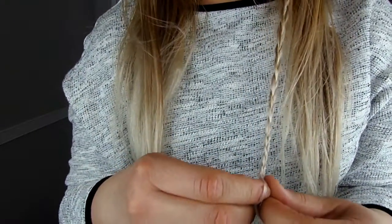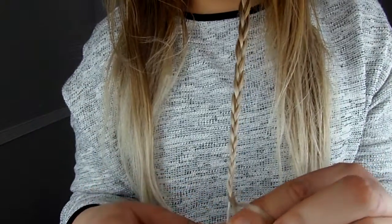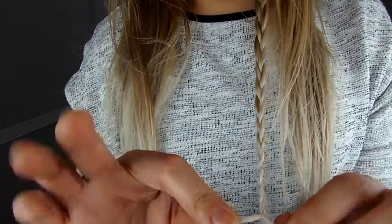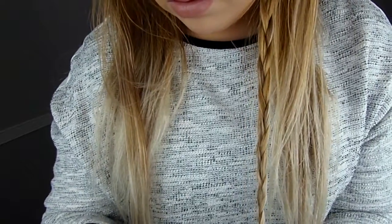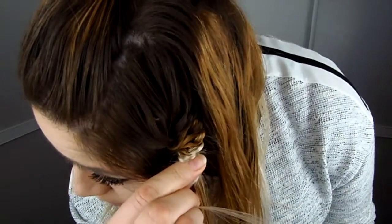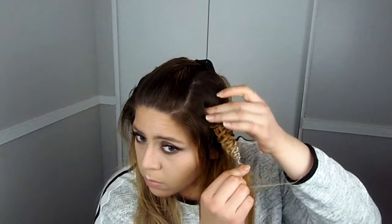Once you get to the end of the braid, hold the middle strand in one hand and the two side strands with the other. With the hand holding the two strands, slide them up. If you slide all the way up to the roots it will look tight, so move it down a little bit to loosen it up — you don't want the braid to look too tight.